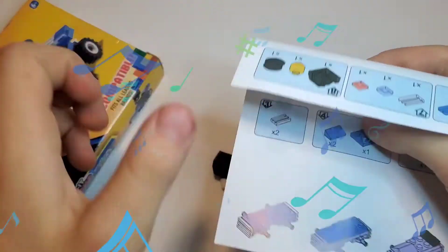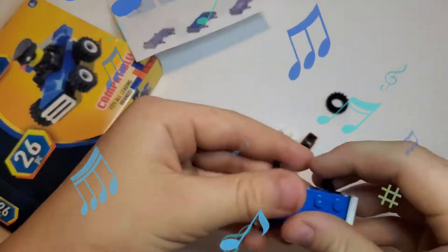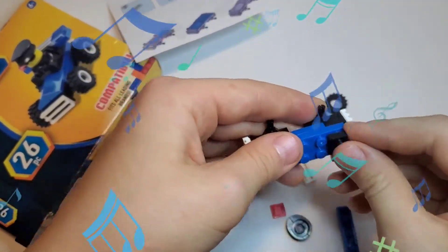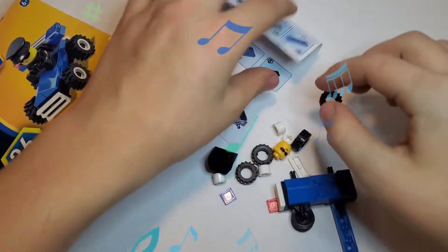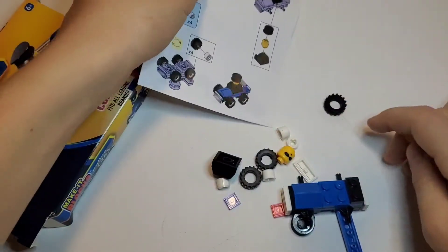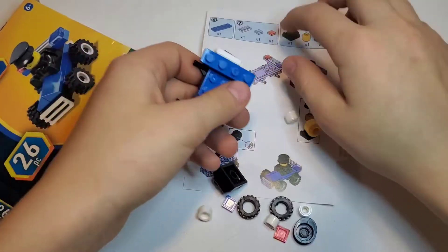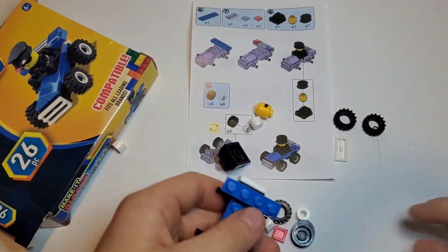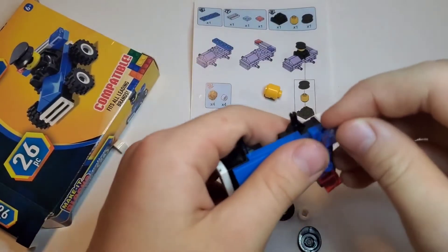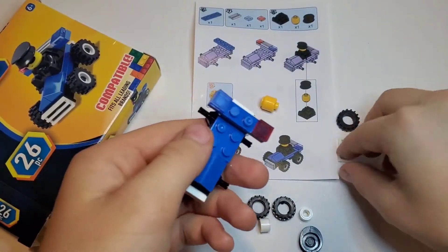Then we need to do a black piece on the back. So we need to put it right here. Next we need to put this one right here. We've got that side — we need one of these for the lights on the black piece, and then we need one of those and two lights.